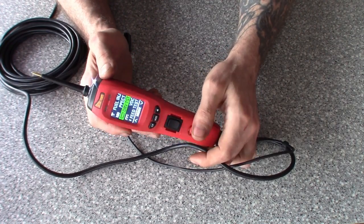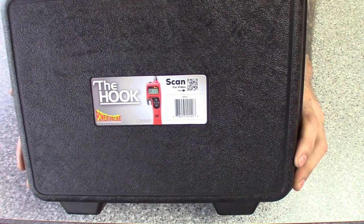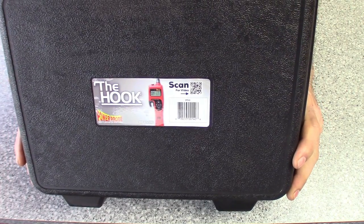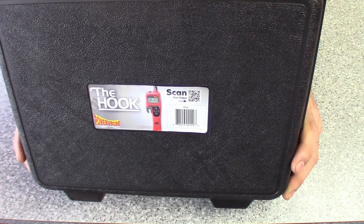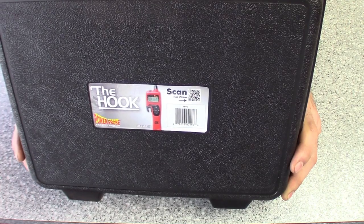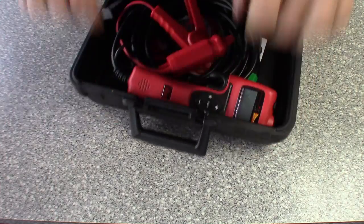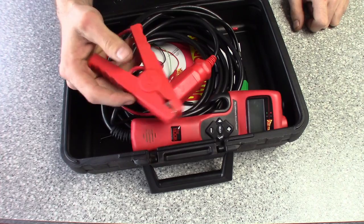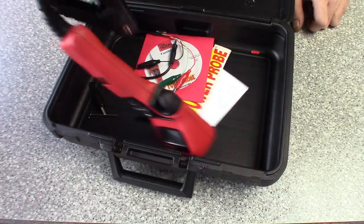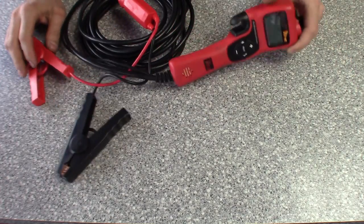Last but not least: the Power Probe Hook. I've had this one for a long time — we could make a movie on all its features. Basically it does everything the other power probes do and then some. The kit comes with a huge cable — not just alligator clips; it has actual big battery terminal clamps because this thing can handle serious amperage. The highest current setting is around 65 amps. It comes with a super long cable, probably 24-25 feet.